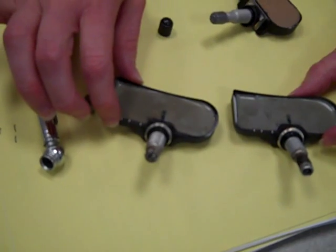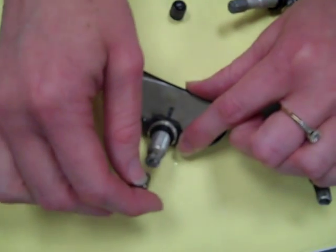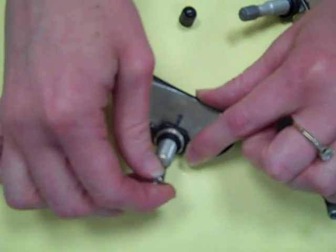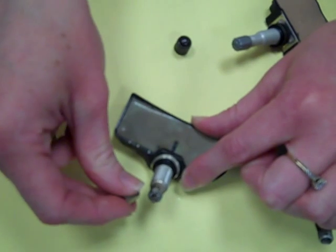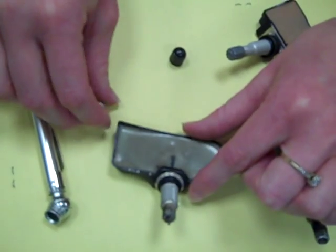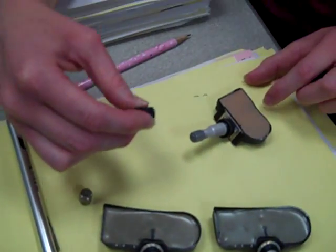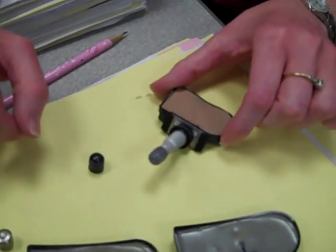How about the other one? The second example here — what looks like happened is a metal valve cap got put over the top of this and they get corroded on. They either get stuck on there where you can't get them off at all, or when they come off, they come off broken. So you always have to make sure that you put a plastic valve cap on there. Silver, black, it doesn't matter what color — just make sure that it's plastic.